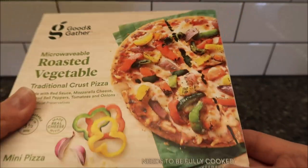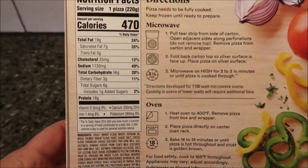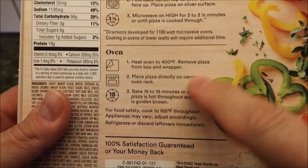Not too bad for a frozen pizza — not too shabby. It's 270 calories for the pizza. You can also put this in the oven if you want to, but we don't do ovens of course.